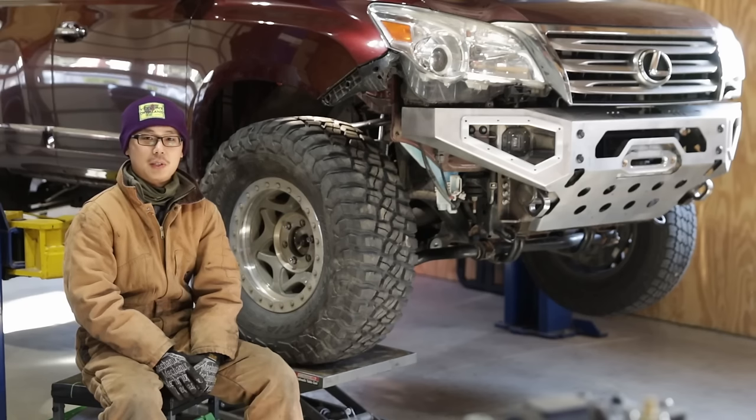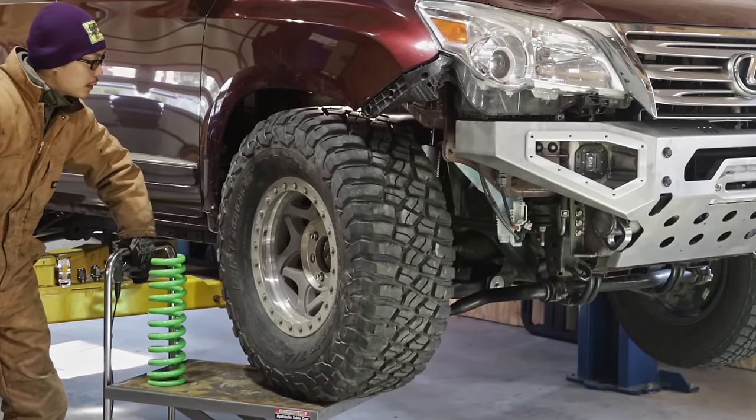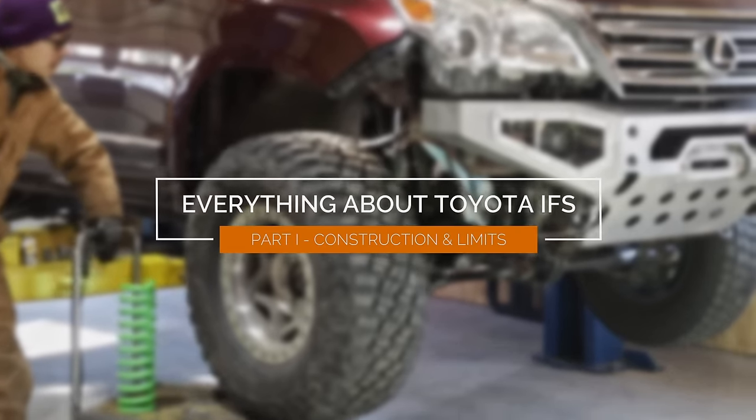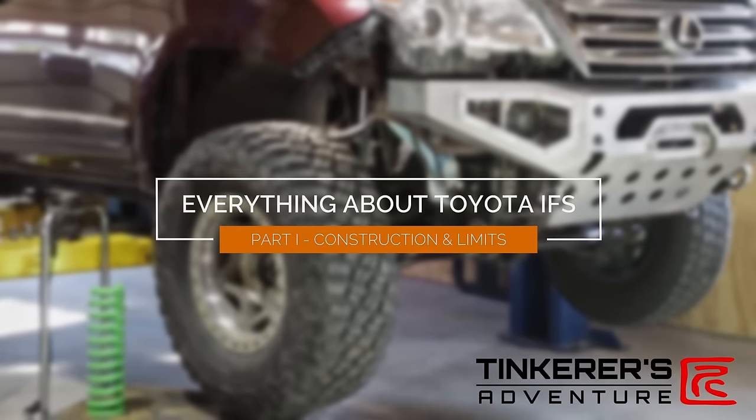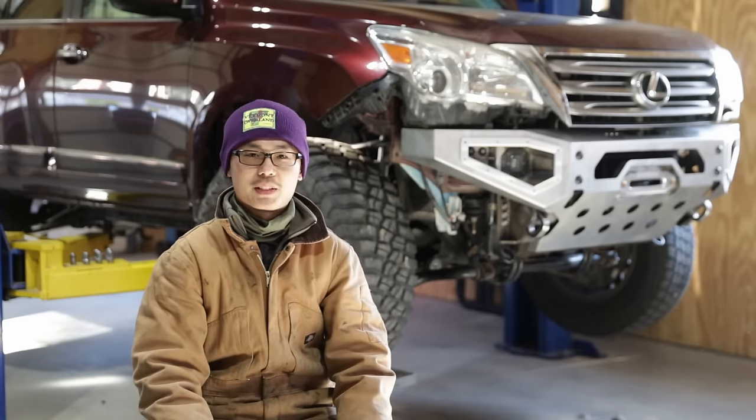In the end, you will gain a holistic understanding of how the suspension works, a lot of useful data, and know what to look for when you lift it. Hi, welcome to Tinkerer's Adventure, I'm Kai.